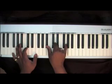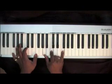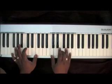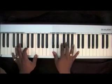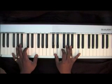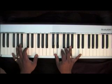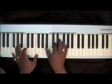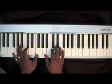Continuing: D, G, A, C, F. Then D, F, G, Bb. I'm using the same chords.